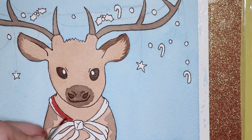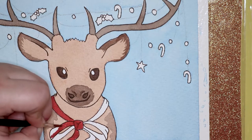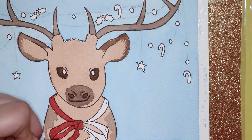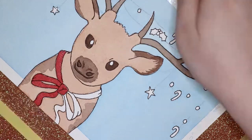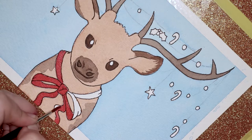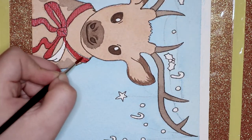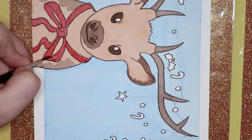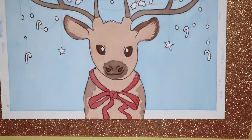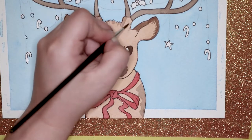For the ribbon around his neck I decided to go in a bit of an opposite direction. Because a lot of the colours on this reindeer are very soft and light, I wanted a bit more contrast, so I used a very strong dark red for the ribbon. I think that was probably one of the best decisions for this piece because it draws more eye to the character and contrasts really well.